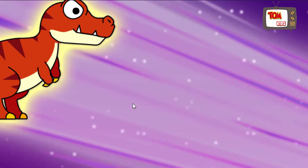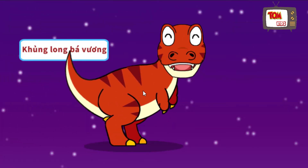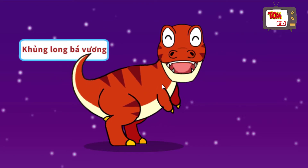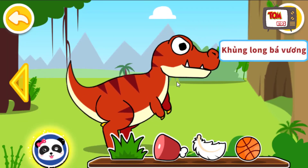Tyrannosaurus! Tớ là Tyrannosaurus. Tớ thích ăn thịt và là vua của mọi loài trên mặt đất.